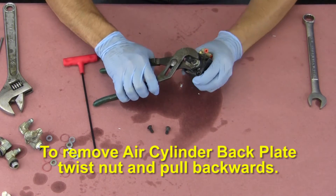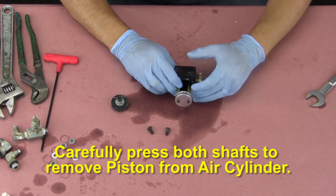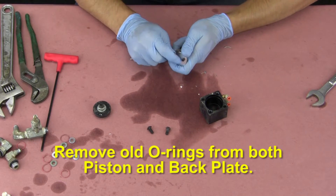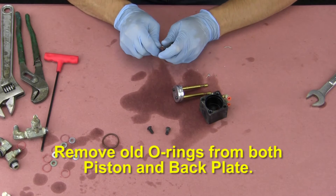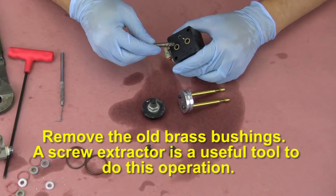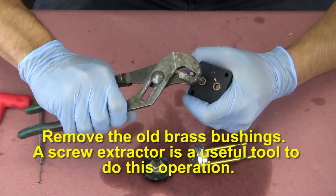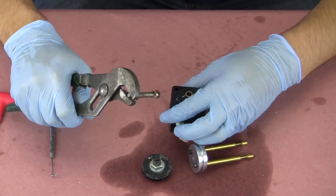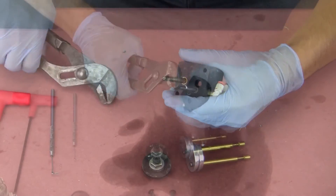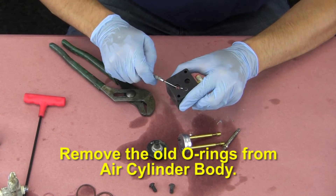To remove the air cylinder back plate, twist the nut and pull backwards. Carefully press both shafts to remove the piston from the air cylinder. Remove the old o-rings from both the piston and back plate. Remove the old brass bushings — a screw extractor is a useful tool for this operation. Remove the old o-rings from the air cylinder body.